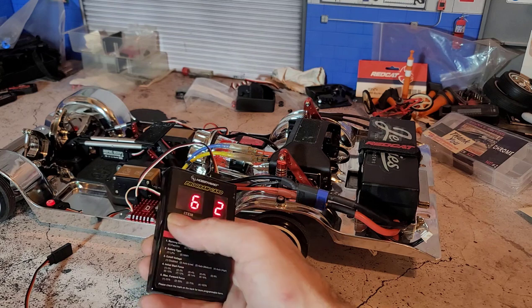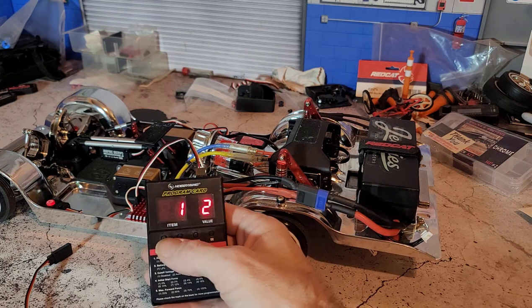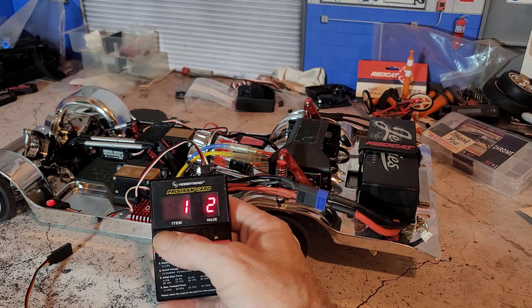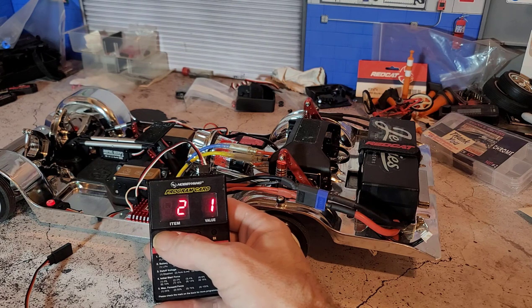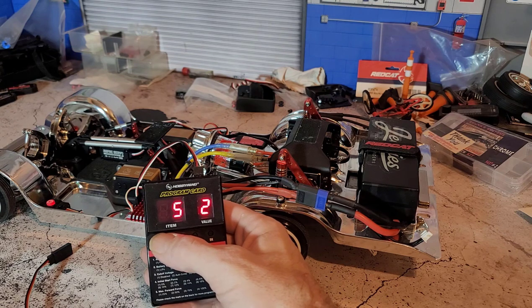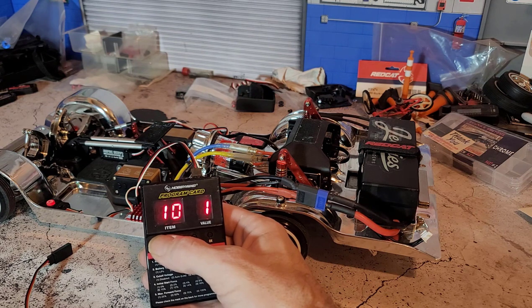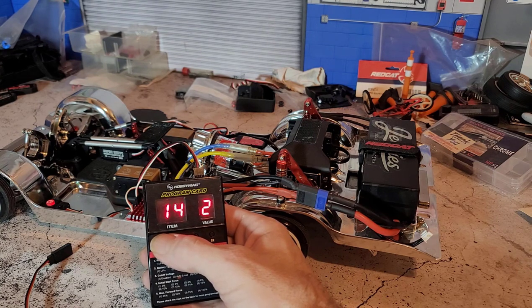To recap all my settings: item one is two, item two is number one, item three is number one, item four is number three, item five is number two, item six is number two, item seven is number nine, item eight is number one, nine is number one, ten is number one, eleven is number four, twelve is number three, thirteen is number five, fourteen is number two, and fifteen is number one.